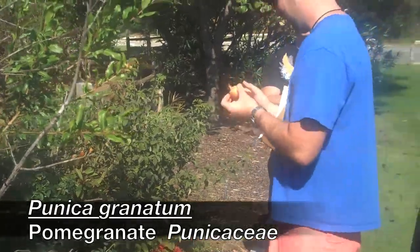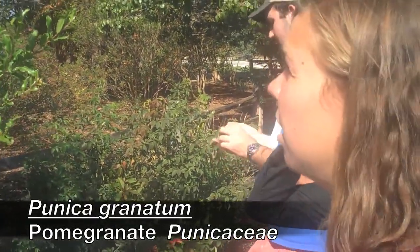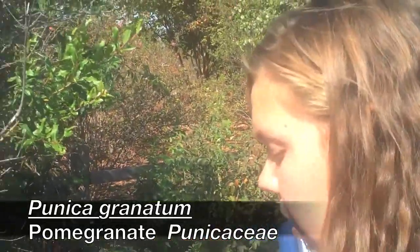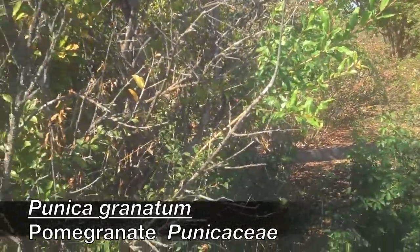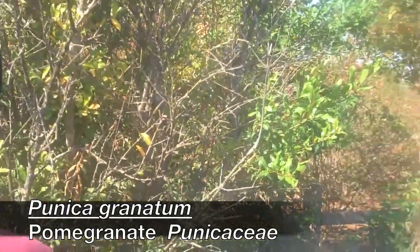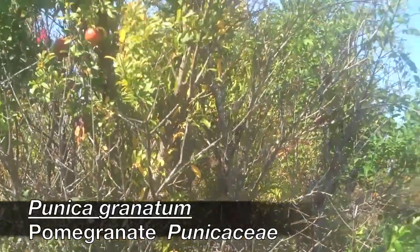The flowers are almost going to be carnation-like. It's going to be a suckering, multi-stem, large shrub to small tree, with kind of an upright habit. Pretty distinct.